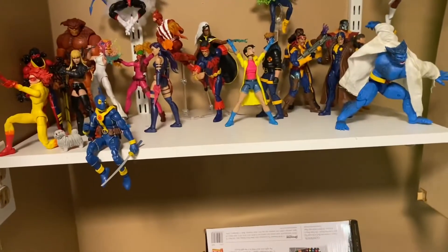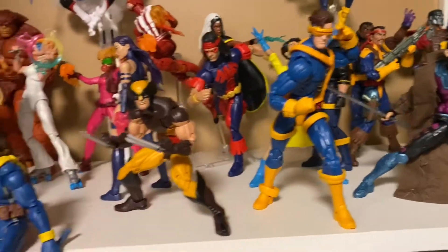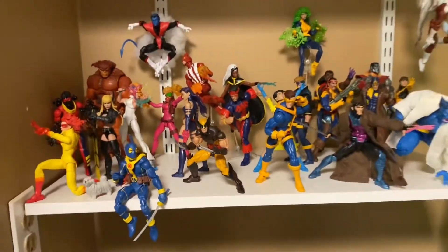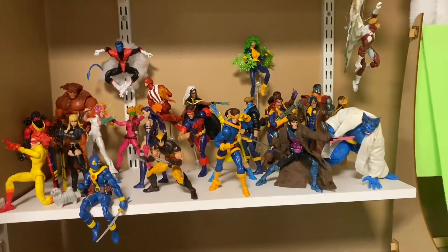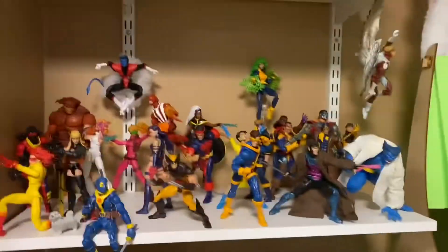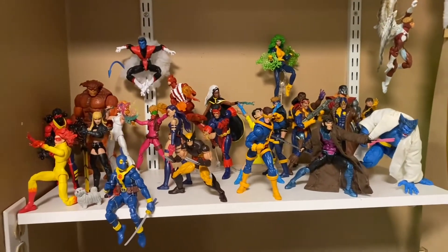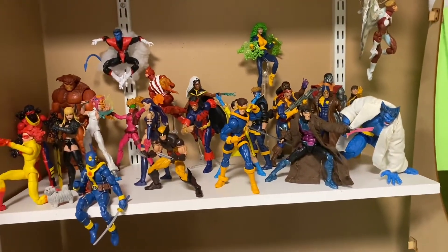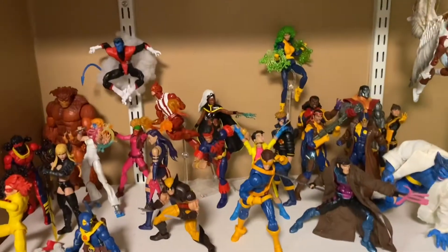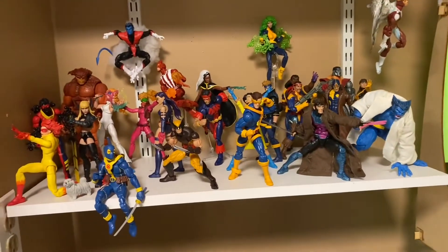We got Gambit, Cyclops, and Wolverine on the shelf and it is complete. I'm honestly pretty happy with this — I've been staring at the same shelf for a while and wanted to change it up. I still have one flight stand left I can use for other shelves, but I'm really really digging how this turned out. Now let's get into a couple of things I've been picking up recently.